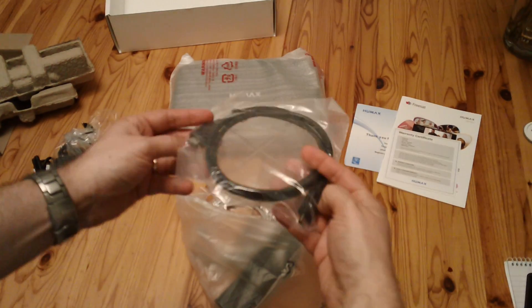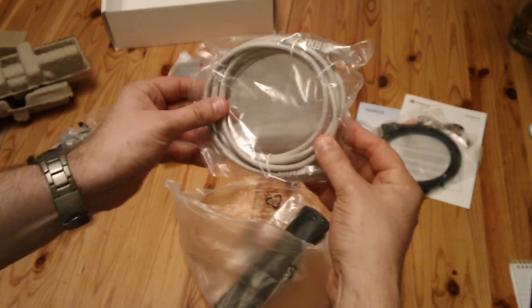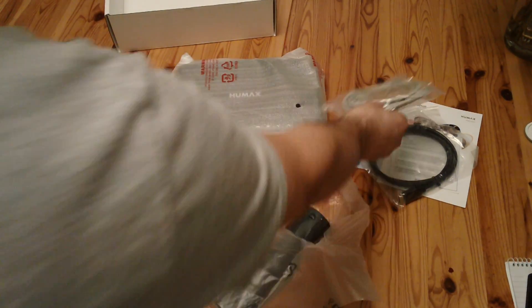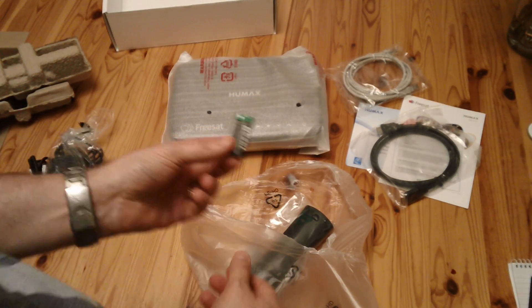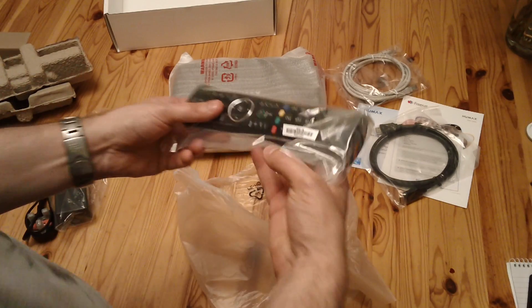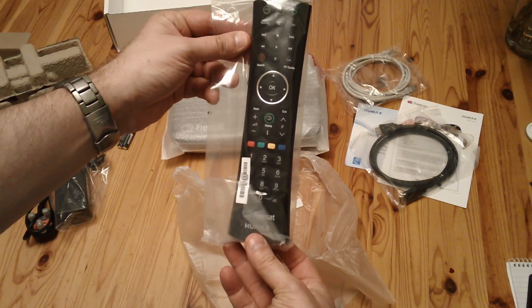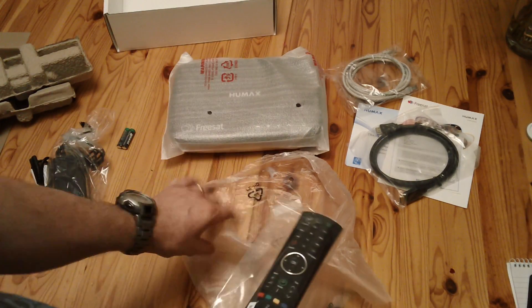There's an HDMI lead included in there, a patch cable, and remote control batteries. The remote control itself is slightly different to the old one, but still a very similar design.